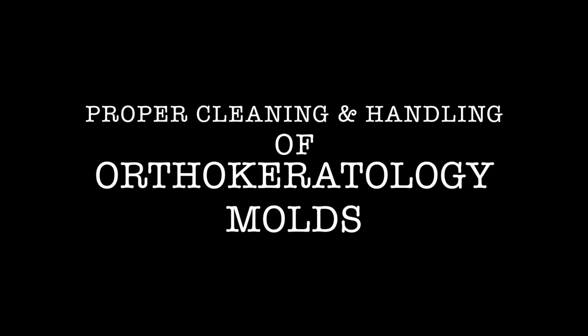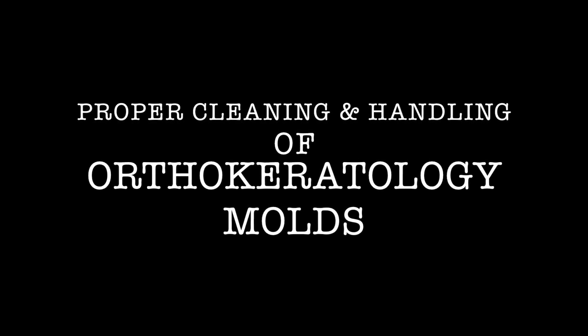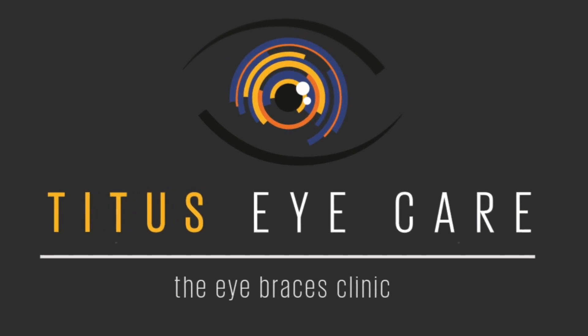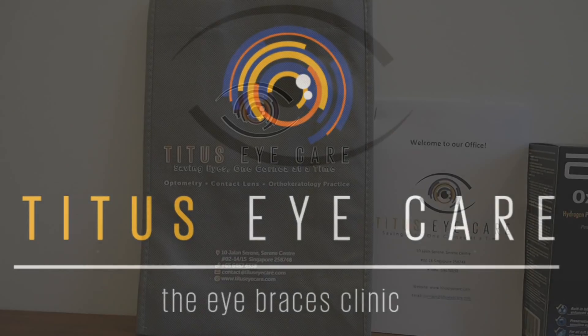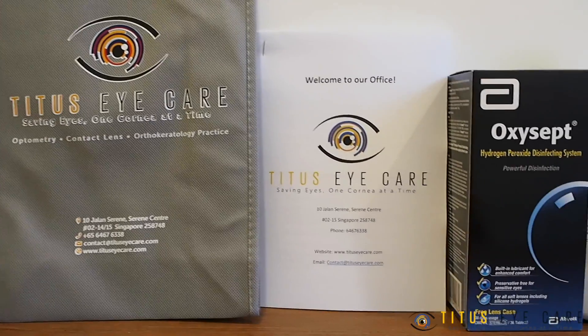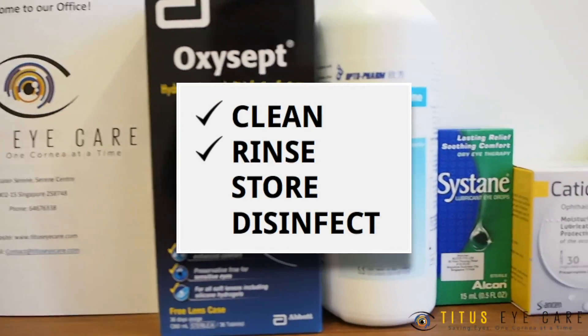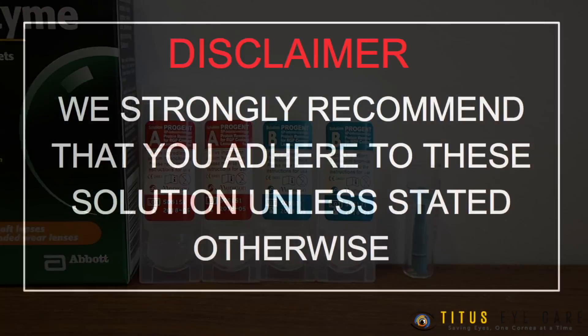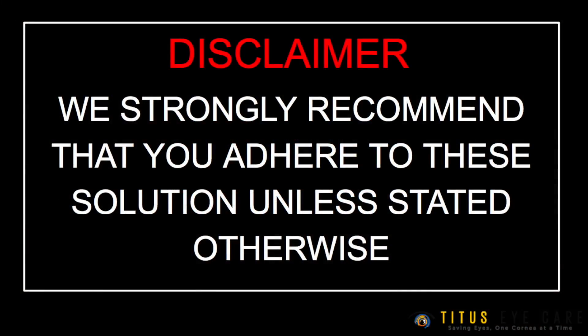This video is a tutorial on the proper cleaning and handling of your ortho keratology molds, brought to you by Titus Eye Care, the eye braces clinic. All the solutions prescribed are used to clean, rinse, store and disinfect your ortho keratology molds. We strongly recommend that you use these solutions unless otherwise stated.